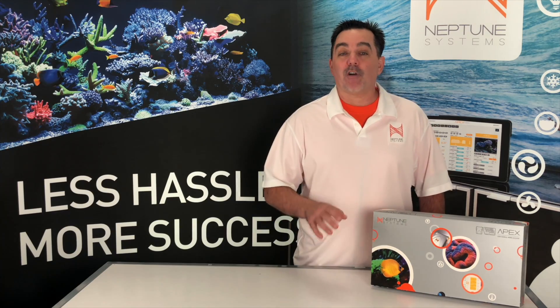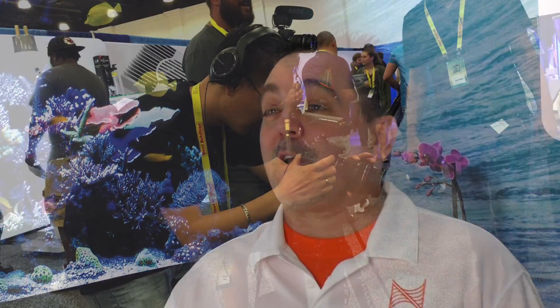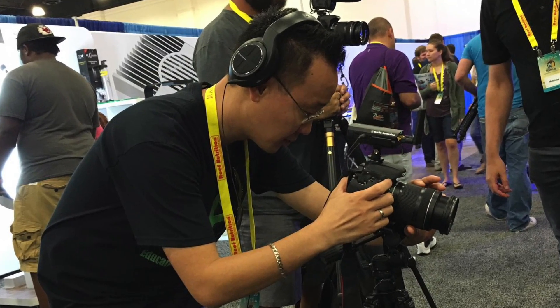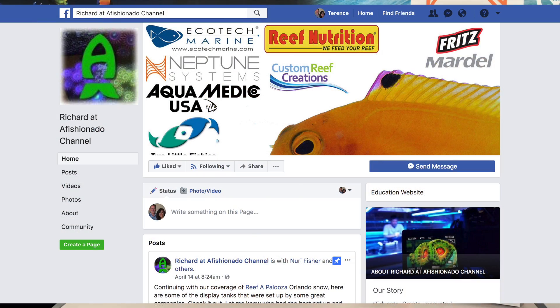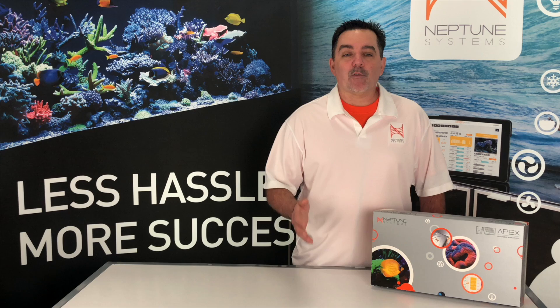Many of you out there have this feature already and don't even use it. A perfect example of this is my reef keeping friend, Richard Back, out in Florida. Recently, he went away on a trip — I think it was actually to MACNA — and when he came home, his main return pump was off, and he had an incredible amount of loss of life in his aquarium. I asked him if he had enabled power monitoring alerts on his Energy Bar 832, and of course he said that he just didn't even have any idea how to do that.